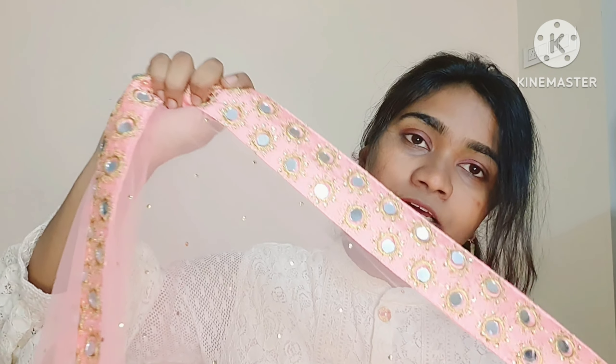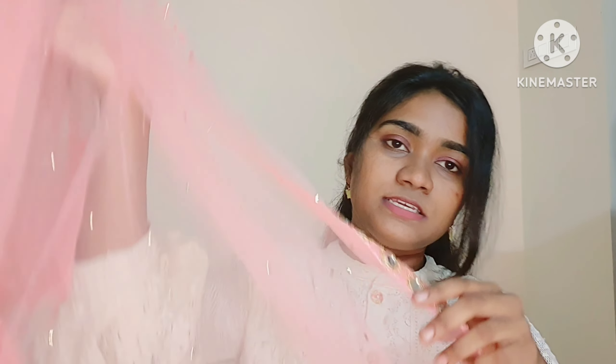Hi, hello, welcome back to my channel. So in this video, we have a Misho designer lehenga with stitched blouse. So without any further ado, let's get started.